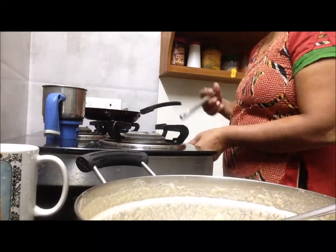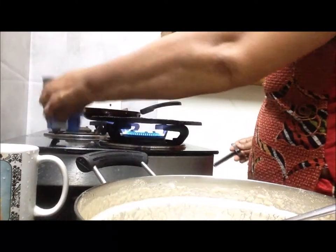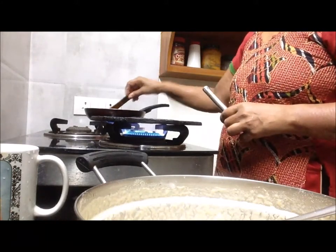Put the salt in the center of the pan, with 1.8% of the water. Now when the salt is combined.